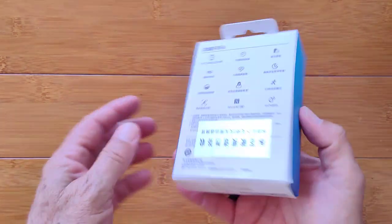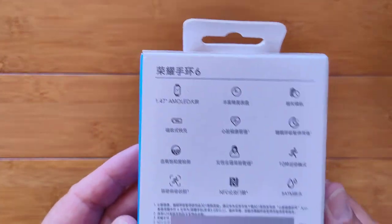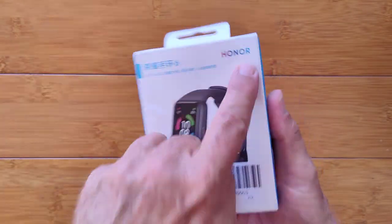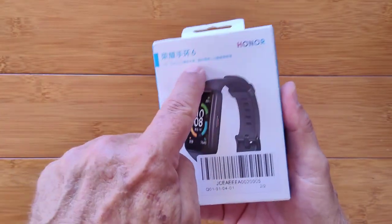Greetings and welcome back to SmartWatchTix. We're a YouTube channel on the web at SmartWatchTix.com. Honor Band 6.